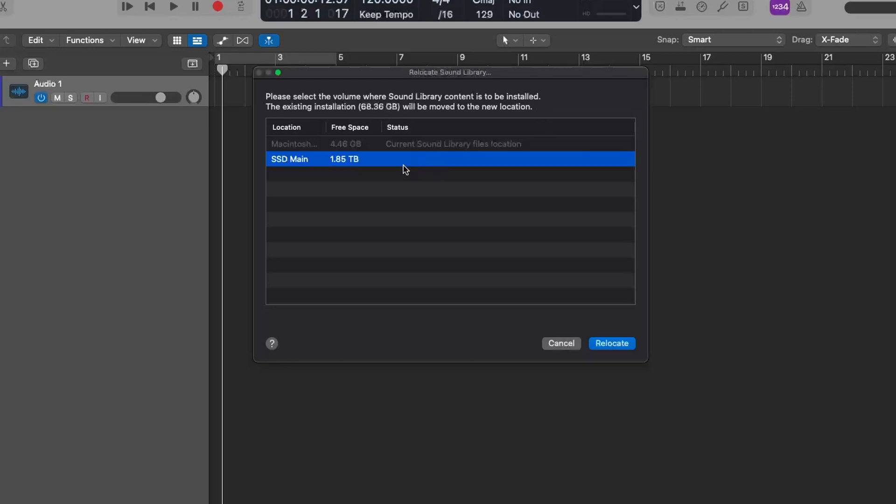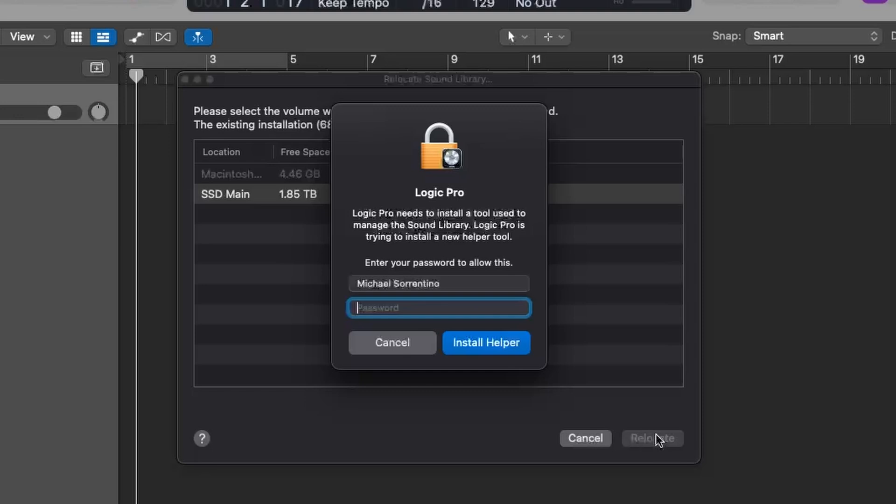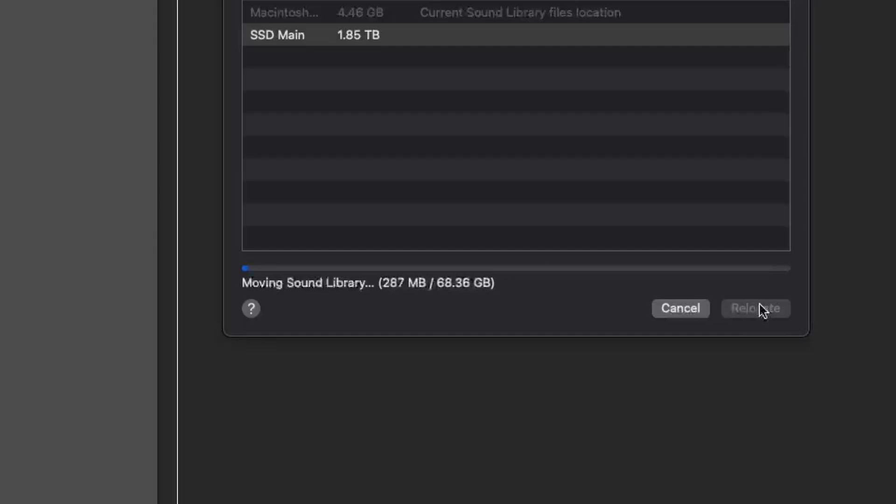We're going to select that, press Relocate, type in your password, and it'll start downloading. It might take a little while depending on your SSD, but you're on your way. When you do this, Logic will create its own destination folder on your SSD, so make sure not to move it or rename it, otherwise Logic will not be able to figure out where it's at.